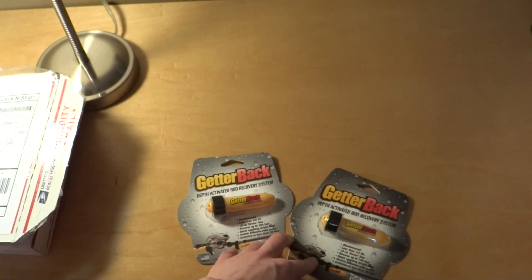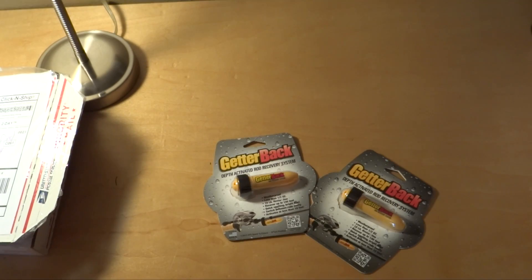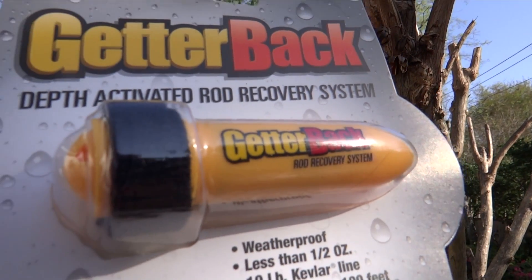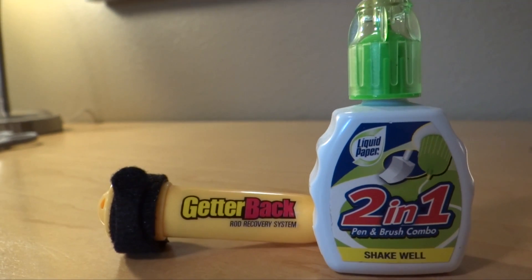So basically what I am going to use it for: I am going to put one on each leg of my Phantom when I am flying over water. If my Phantom for some reason falls in the water and sinks down over 10 feet, these will deploy and the bobbers will shoot up. I can grab the bobbers and pull the Phantom out of the water. They are not flotation devices, but at least you can recover the footage and the craft, and maybe see if it still works or sell it for parts.